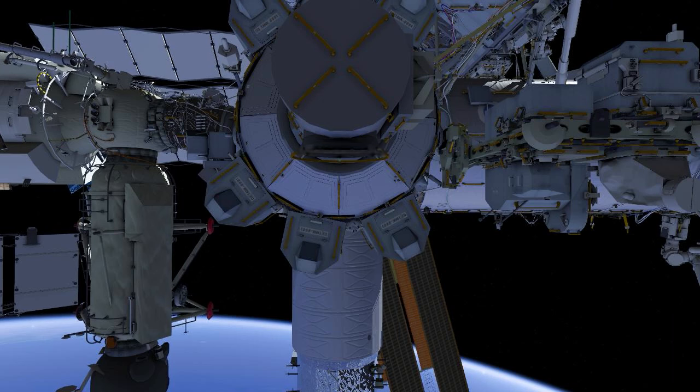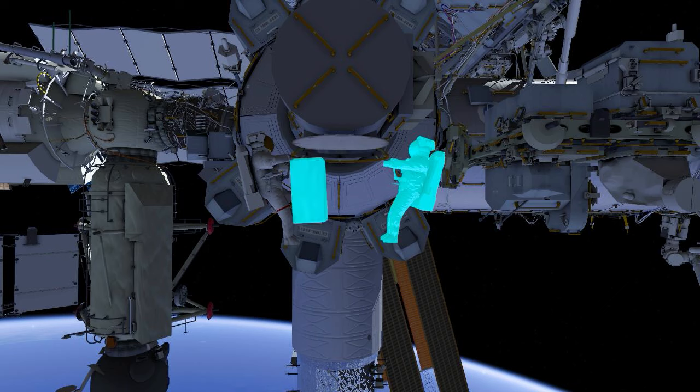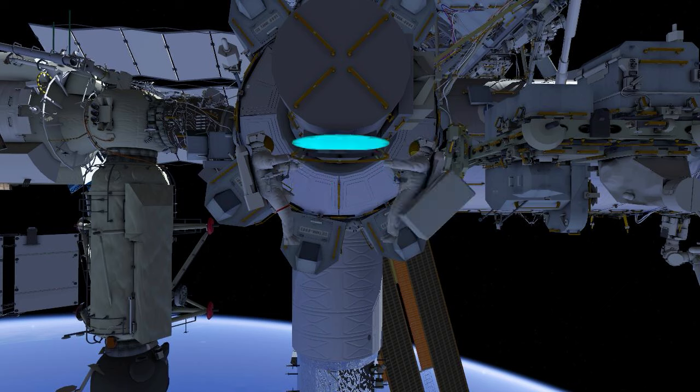This is the second radio frequency group retrieval EVA. EV1 and EV2 egress the airlock and proceed to the forward face of the truss.